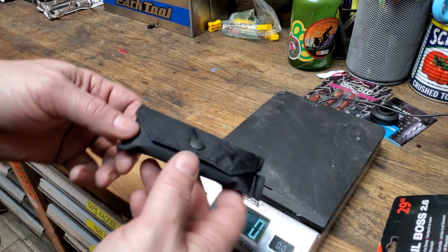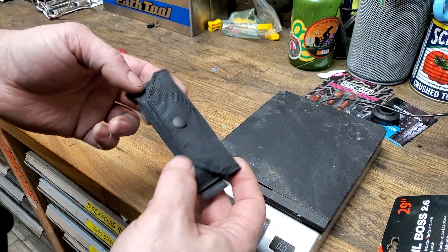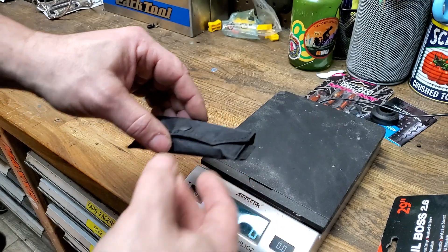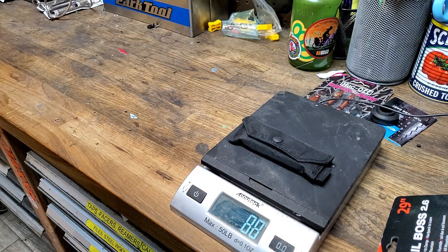Today we're going to take a look at the SpurCycle tool — they call it the best thing. I've been carrying this around for about a year. Pretty neat. First, we're going to weigh it to show how light it is: 88 grams. Pretty light.